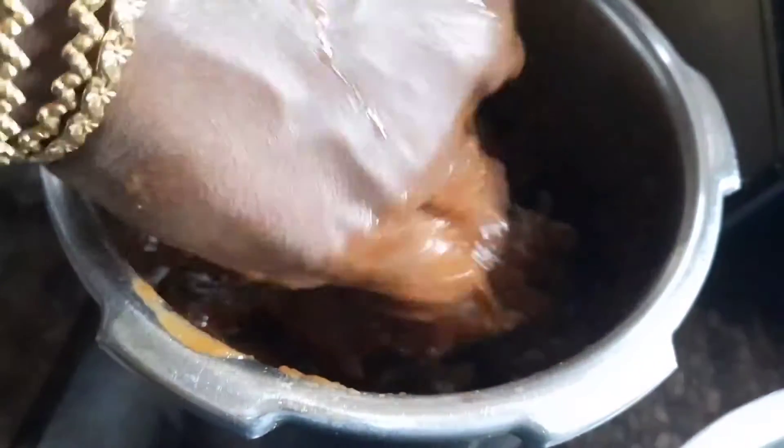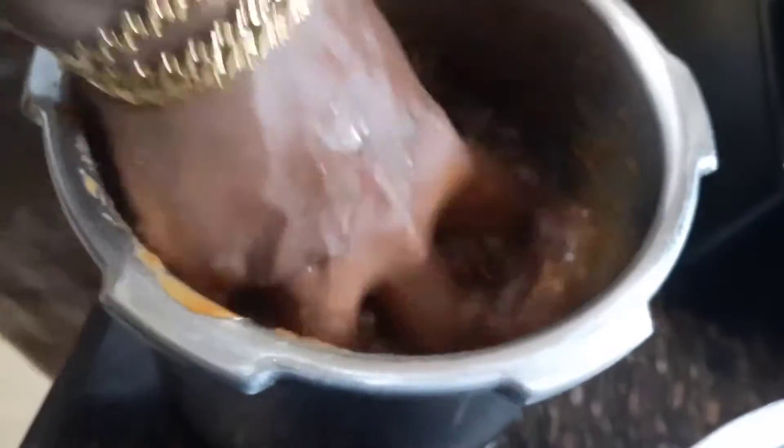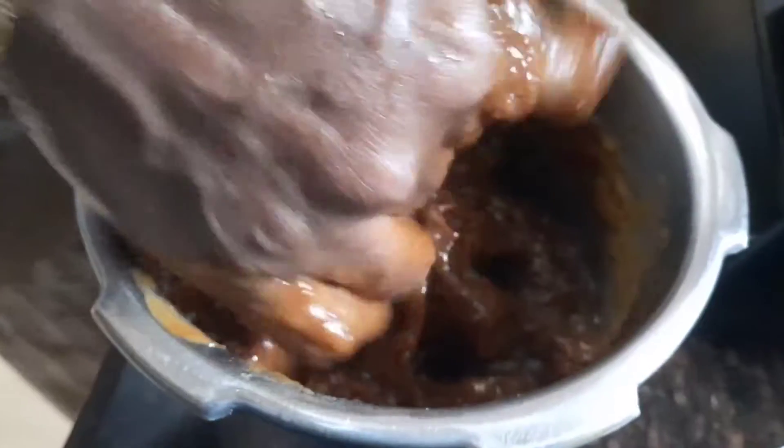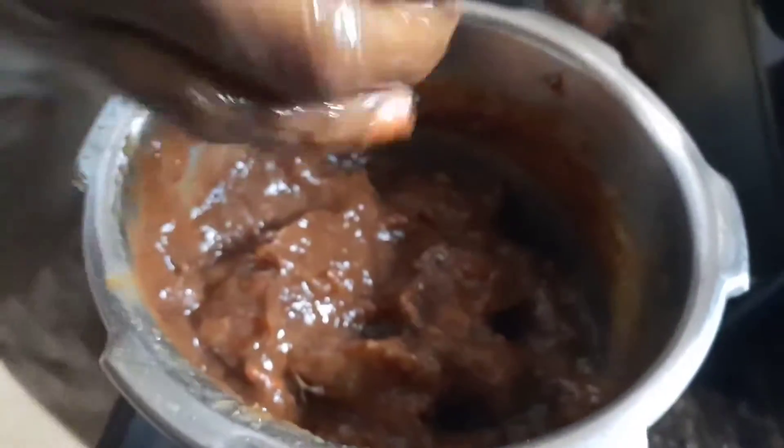If you have a tamarind, you will find a tamarind. It will be a tamarind. There is a tamarind. It is a tamarind. It is very difficult for us to cook the rice and cook the rice.